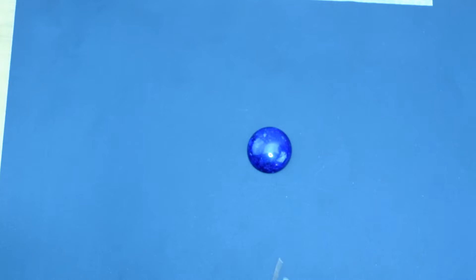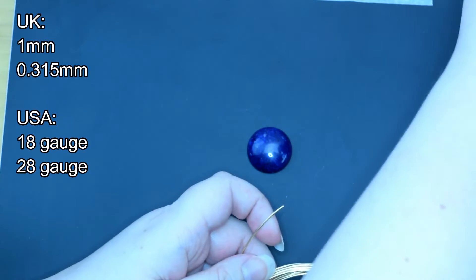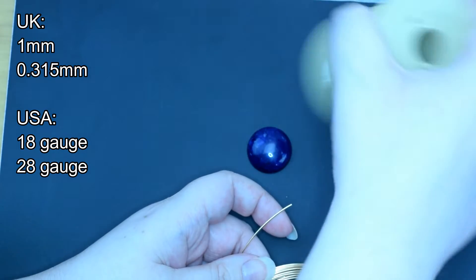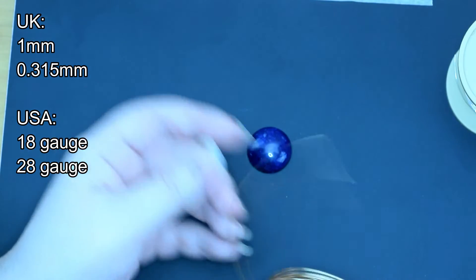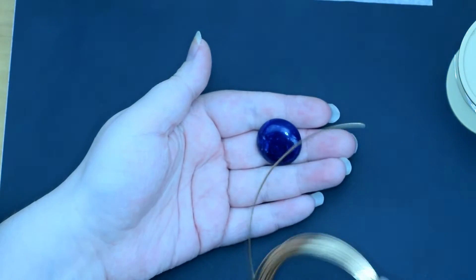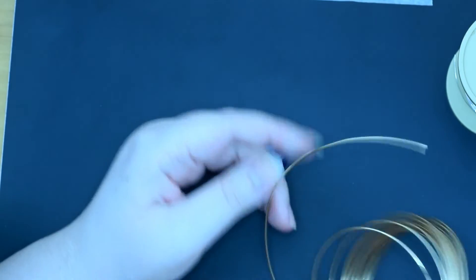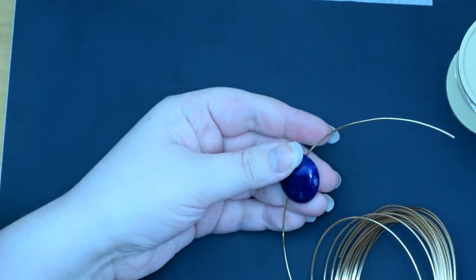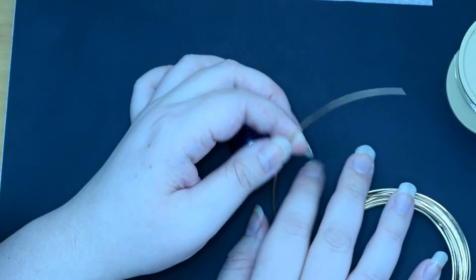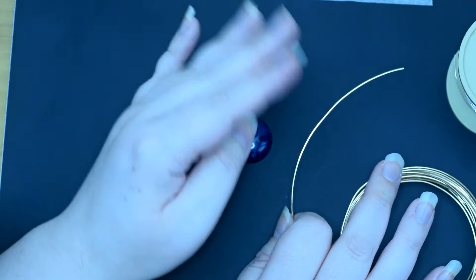So this is going to be option one. I've just got a 1mm wire here and 0.315 in the weaving gauge. I'm using a round cabochon — I will show you another option in a moment but this is just to show you the technique. To begin with, I always like to leave at least 5cm for the bail. Often you won't need that much; it depends how big you want the bail to be, but I like to have a little bit more.